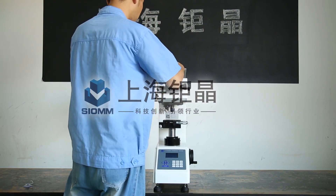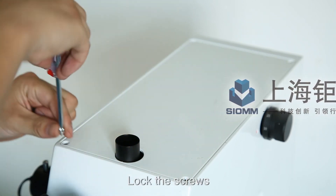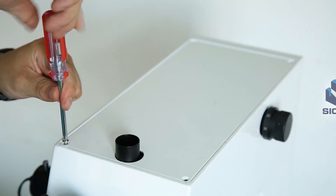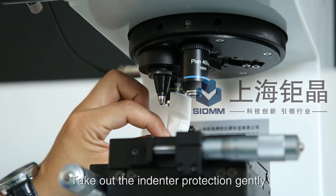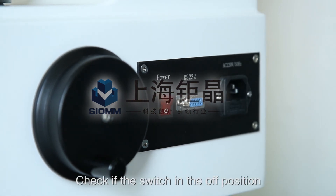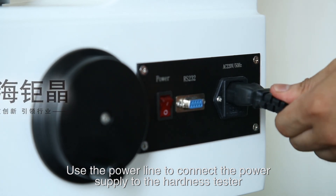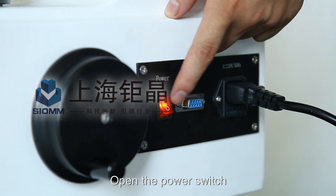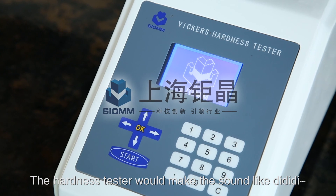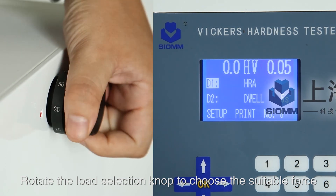Install the top cap and lock the screws. Take out the indenter protection gently. Check if the power switch is in the off position. Use the power line to connect the power supply to the Hardness Tester. Open the power switch — the Hardness Tester will make a startup sound and the main interface will show on the screen. Rotate the load selection knob to choose the suitable force; the selected force will show on the interface.